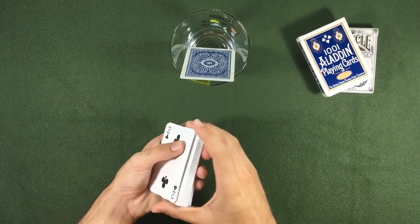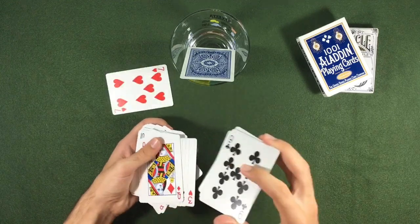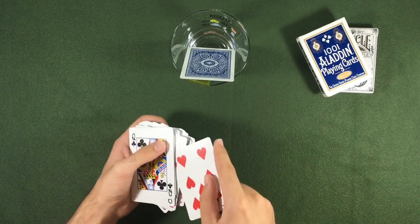Let's start by shuffling. Holding these cards we prepared, shuffle the cards like this.